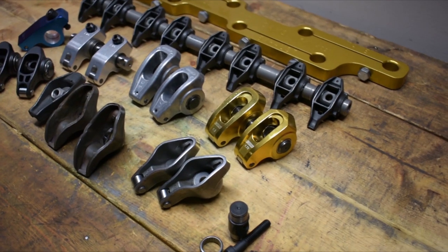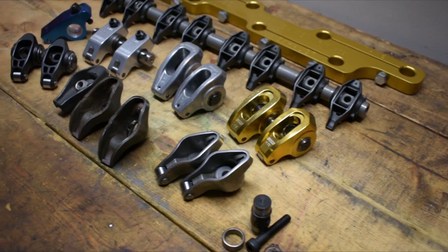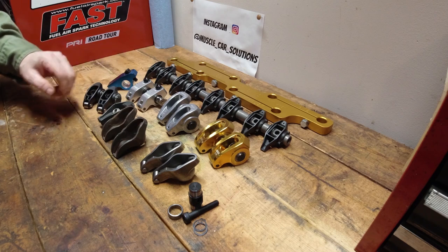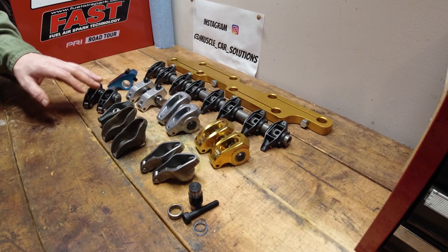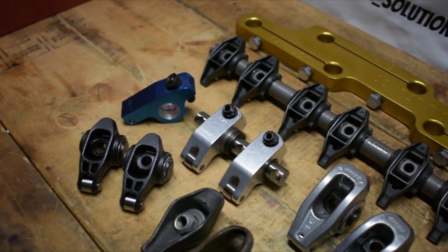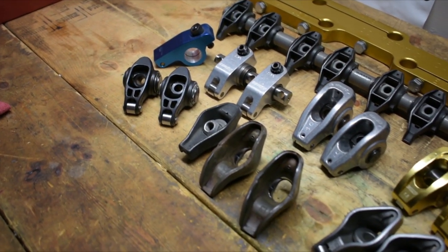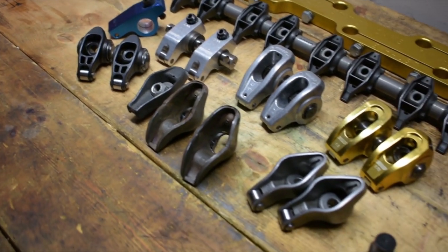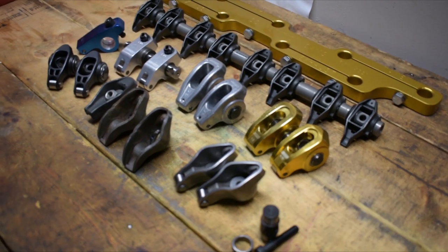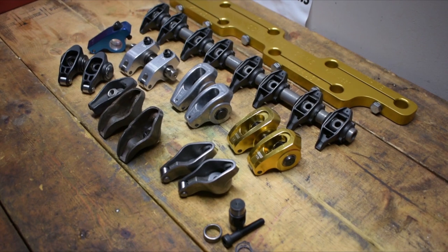When you're looking to choose rocker arms, there's really three things to consider: what the use is going to be, the durability of that rocker arm, and the cost. Valve train stability is everything — stability is what wins the game, keeps everything together and functioning properly. When you get out of control, that's when you have problems. Use, durability, and cost are the three key things to concentrate on when selecting a rocker arm.